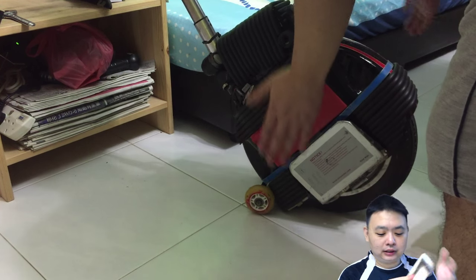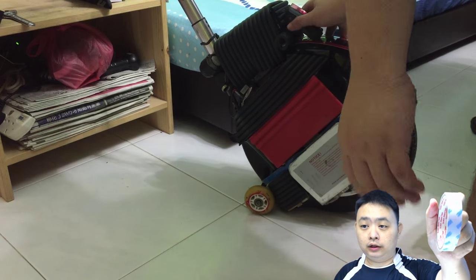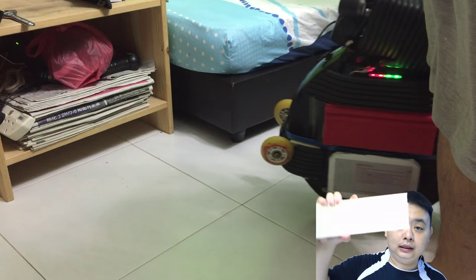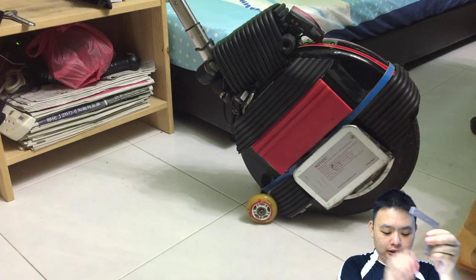Then I used a very strong 3M heavy-duty double-sided tape to stick the wood piece onto the electric unicycle.